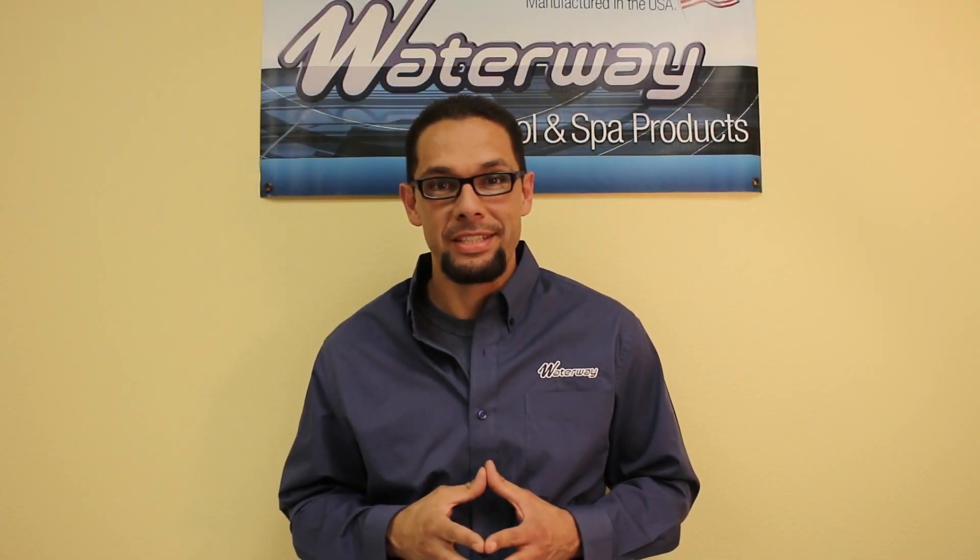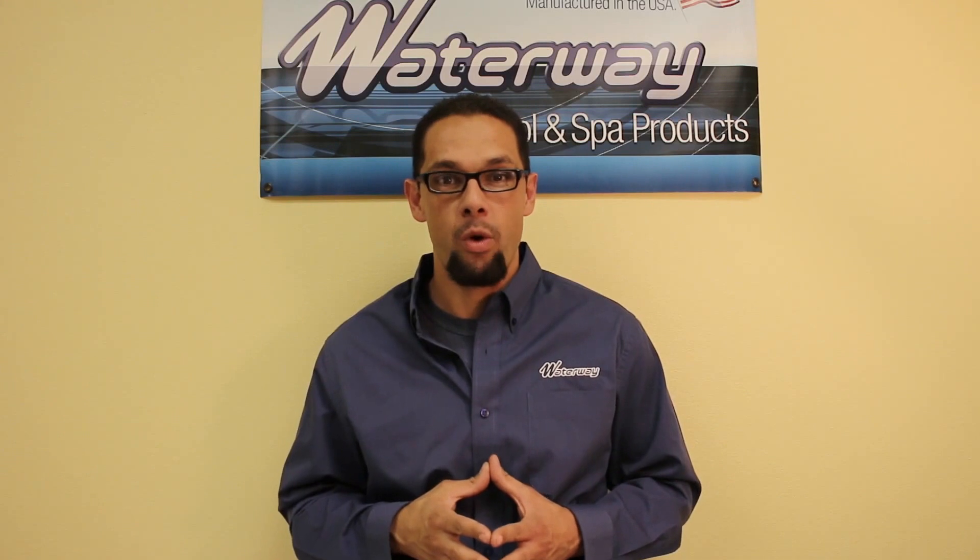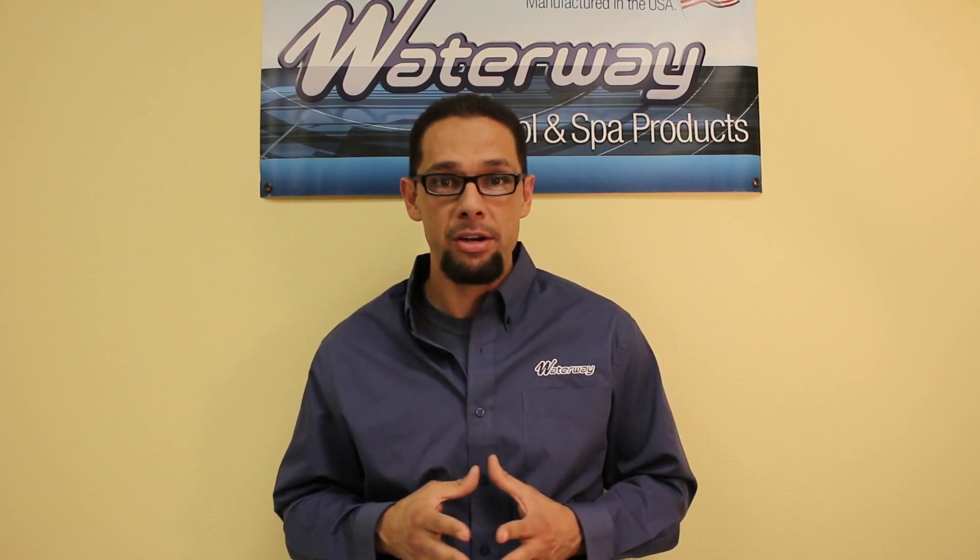Hi, my name is Eddie Torres. I'm the technical service manager here at Waterway Plastics, and today I'm here to demonstrate the installation of the 220 volt to 110 volt conversion kit in our NEO 2100 AM 1500 SPA pack.